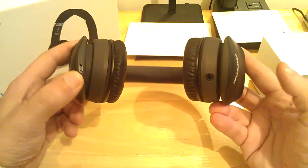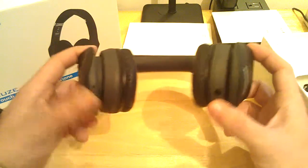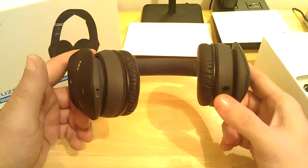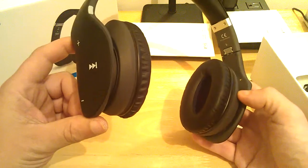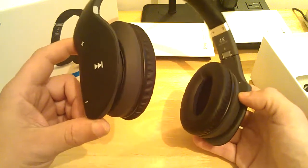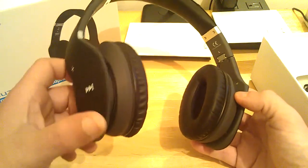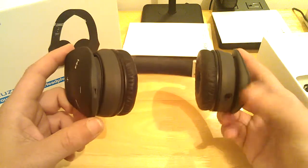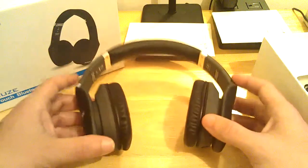You've got your charge port here and your line-in. What's really neat is that even if the batteries are dead, you plug in the line-in cable that comes supplied with it and you can still use the headphones. The only thing is you have to use the controls on your connected device — the Bluetooth functions do not work. So you'll be controlling the volume and track via your connected device, which you would normally do anyway. The Bluetooth functions only work while you're running Bluetooth.